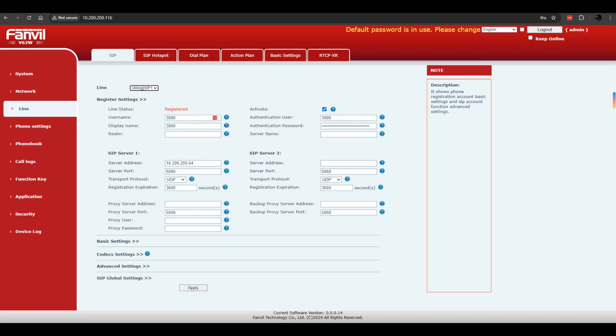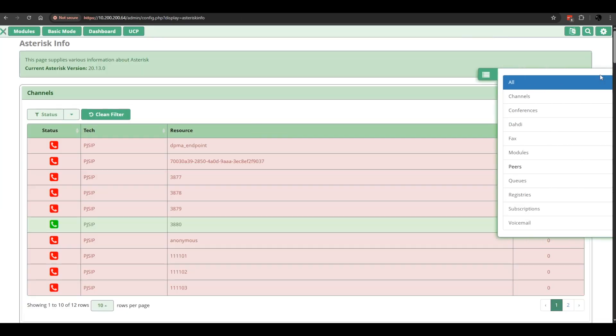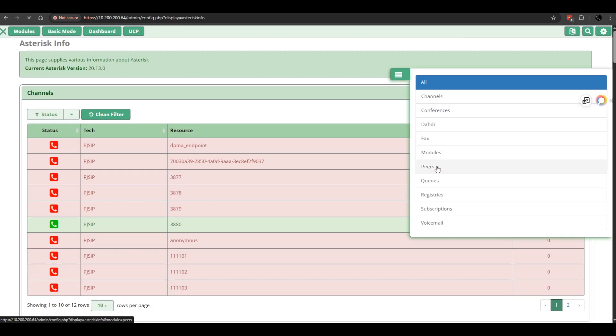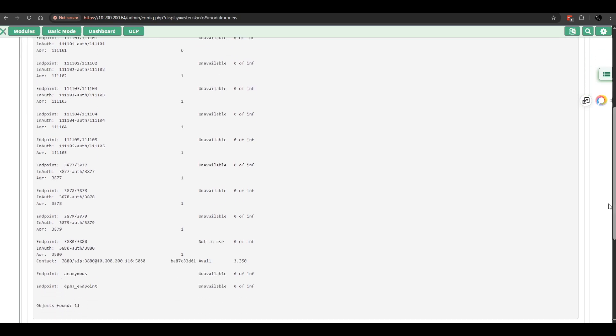I'm going to go ahead and make an echo test. You can also see that the device is SIP registered over here on PBX Act. Under Modules, Reports, Asterisk Info — click the flyout menu on the right. It should natively fly out at you. Scroll down a little bit, and there it is — you can see that the device is SIP registered.